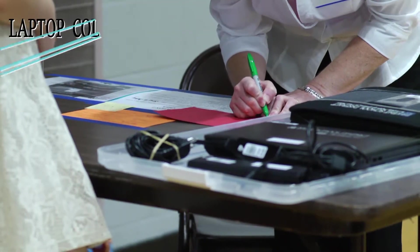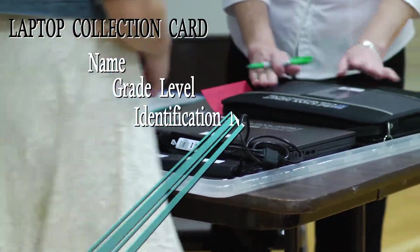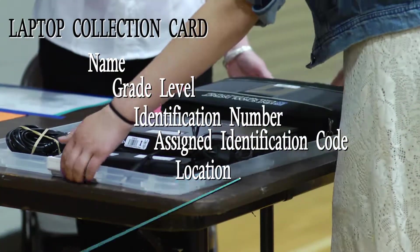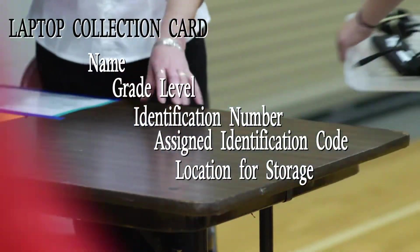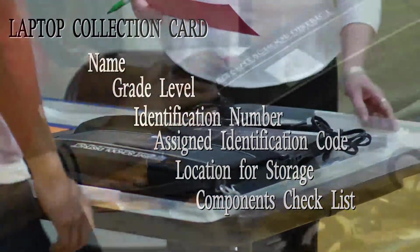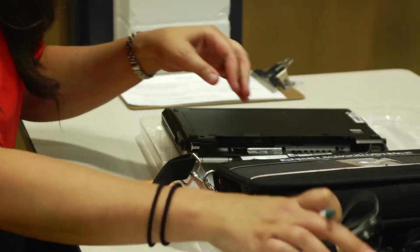Upon arrival, each student will find a laptop collection card that includes the student's name, grade level, identification number, assigned laptop identification code, specified location within the school for storage over the summer, and a checklist of laptop components that need to be accounted for. At the high school level, cards are color-coded to corresponding graduation years to simplify tracking.